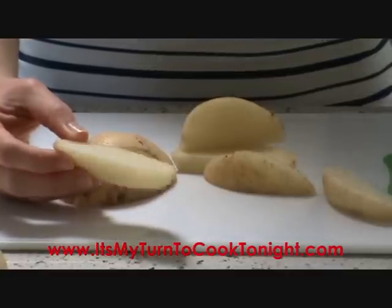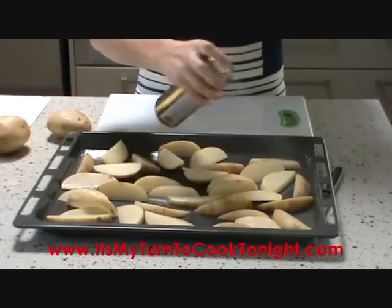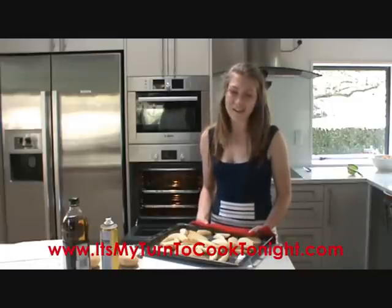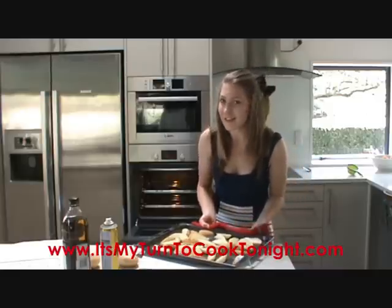This is the shape you're after. Spread your wedges out onto a cooking tray and spray with oil to make sure they're well coated. I prefer to use spray oil — that way you get a thin coat of oil right over the potatoes so they go crunchy, but not so much so they're greasy.